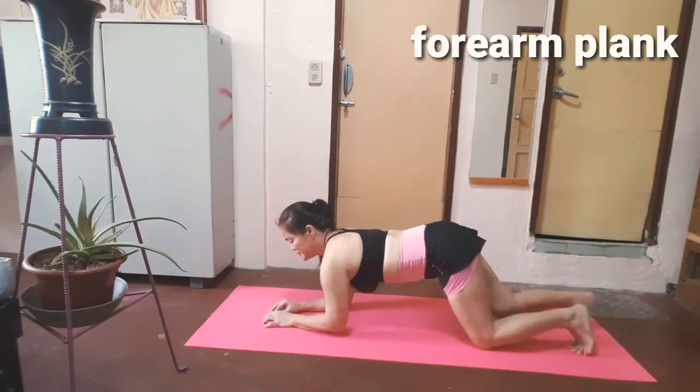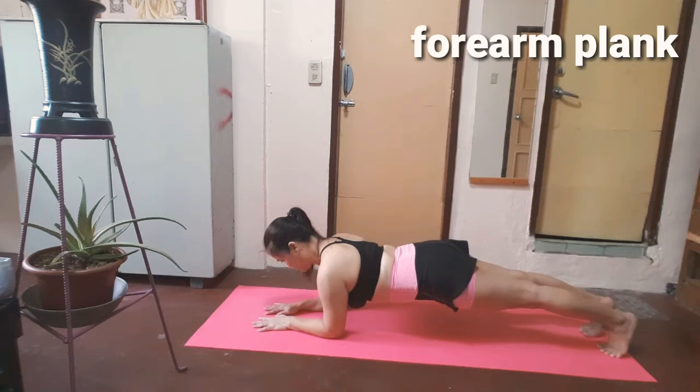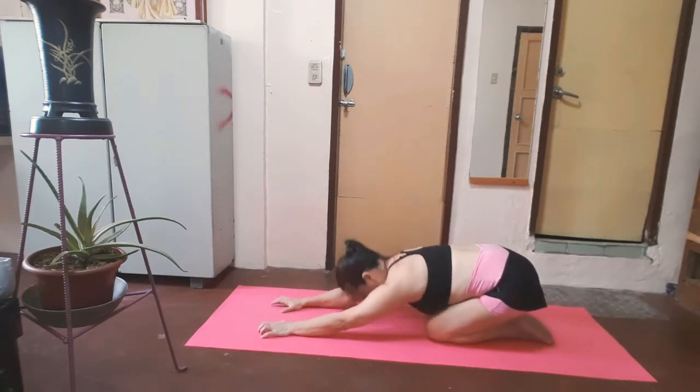Let's start with forearm plank. Stay at least 20 seconds in this pose. Focus on your core muscle, your shoulder, your forearm and leg. Nice. Keep breathing in this pose. And rest for child pose.